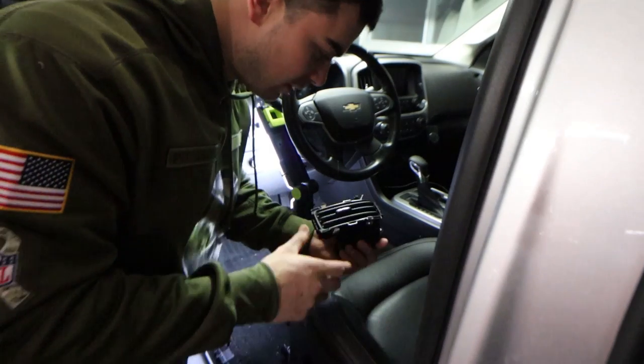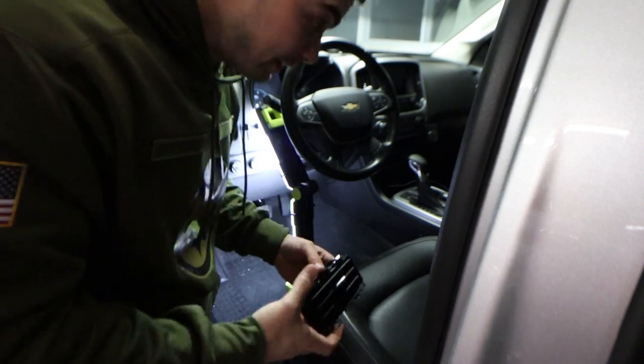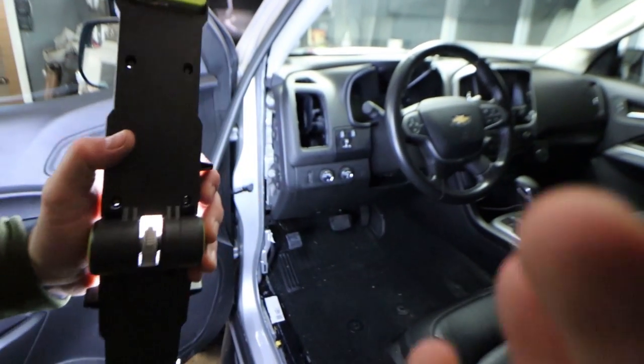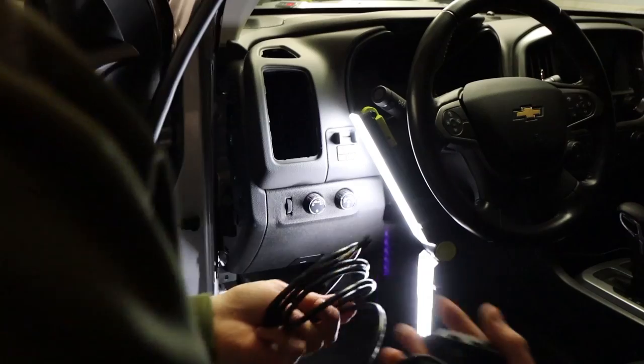Fix that. Didn't mean to interrupt this gauge pod tutorial with a vent tutorial, but there you go. Now I can see. I guess if you want to go through all the extra work and possibly break your vent, take it out — but otherwise I highly suggest not taking it out.